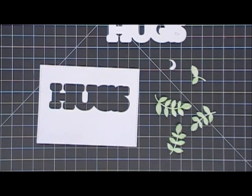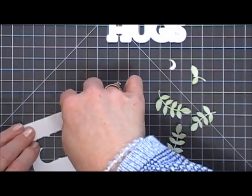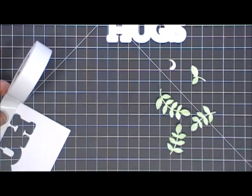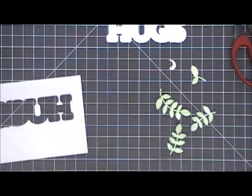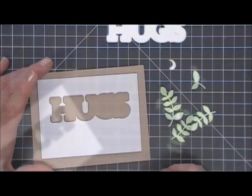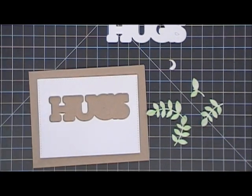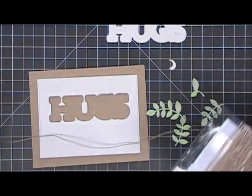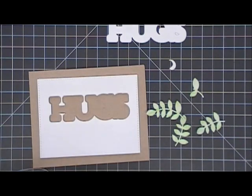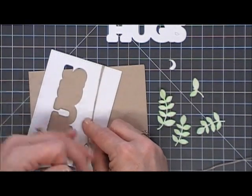I'm going to cut out three fern pieces to use as the greenery for my flower. I'm going to flip my panel over and add some foam tape. This foam tape is not very thick, which is a good thing, because when I add my hug sentiment I want it to be raised higher than my panel. If you don't have two different sizes of foam tape, just double it up on the hugs part. Next, before securing that to my card base, I'm going to take some natural jute cord, double it up since it's pretty thin, and wrap it around and tie a bow to the left on this panel.